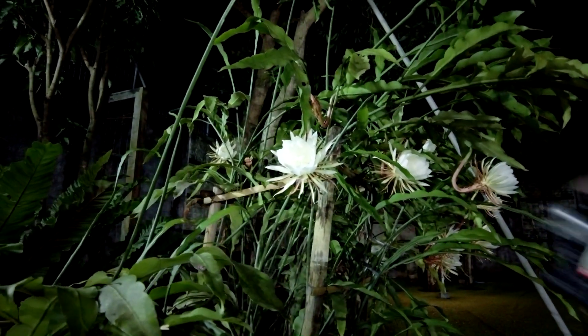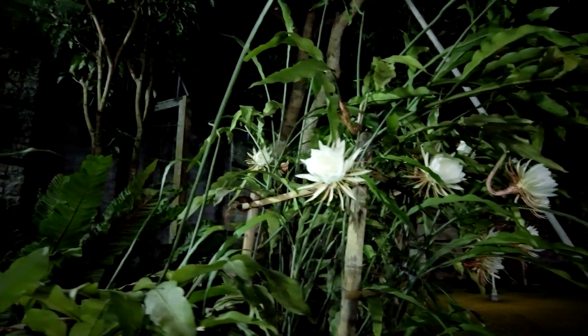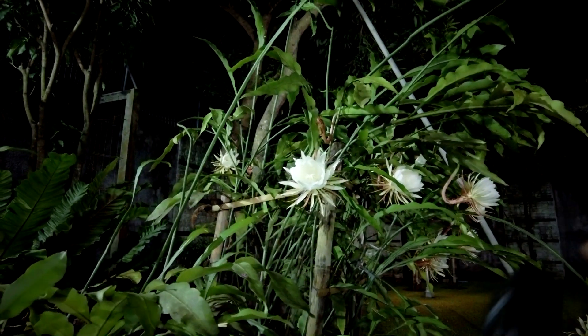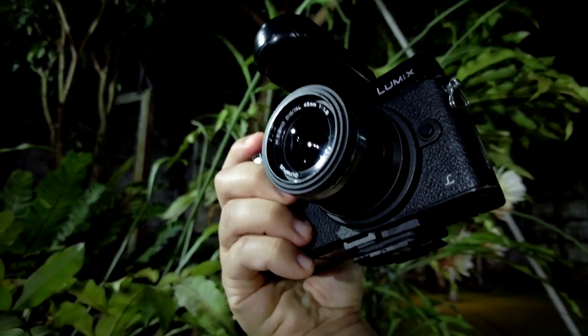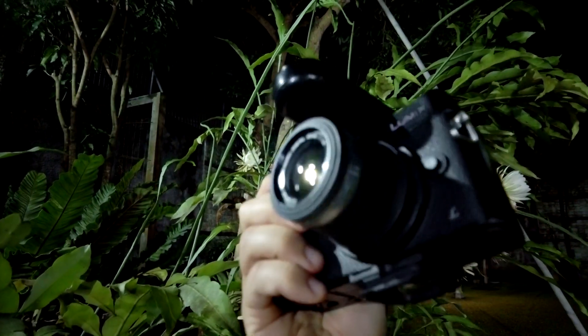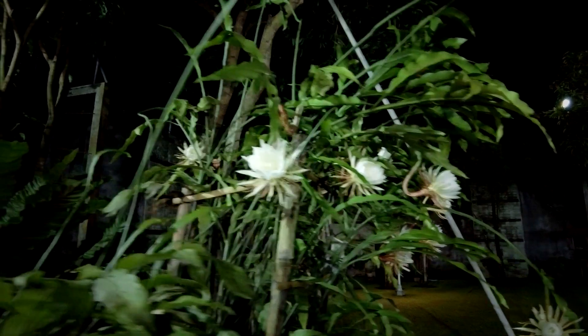What I want to do right now is take pictures of these flowers while they are blooming, using strobe photography technique with a micro four thirds camera. Before we start, let me explain some of the gear I have. For the camera I'm using the Panasonic GX8 with the Olympus 45mm f/1.8 lens.